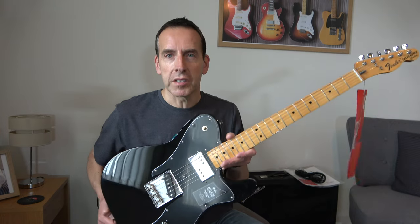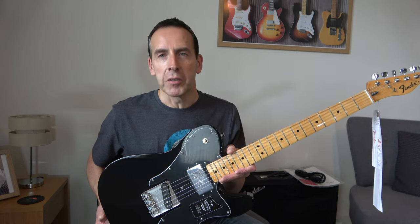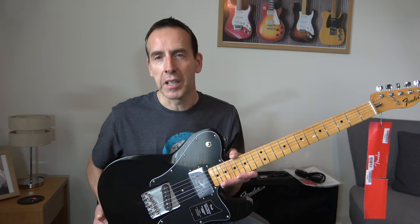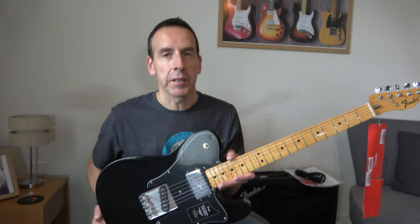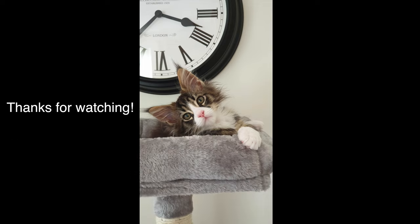I'm sure this guitar will be appearing in some of my videos very soon, so I look forward to that. Thanks again for watching, and to all those who have subscribed — thank you very much, it's appreciated. I'll see you in the next video. Bye.